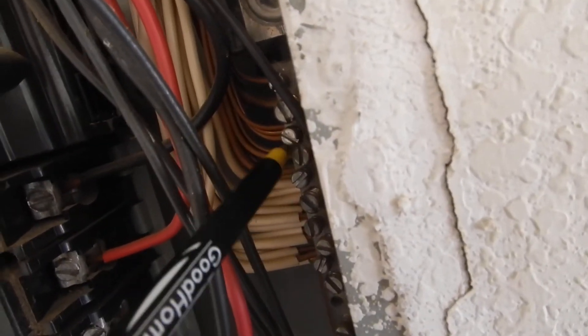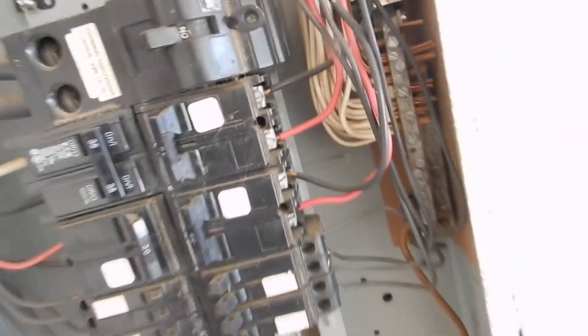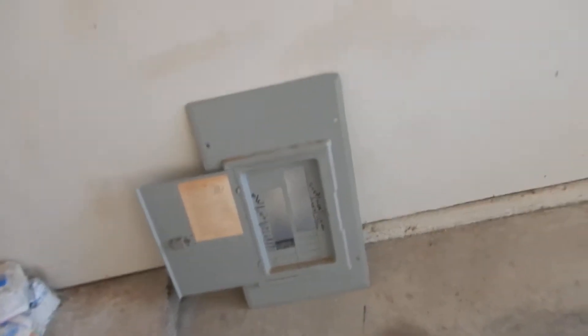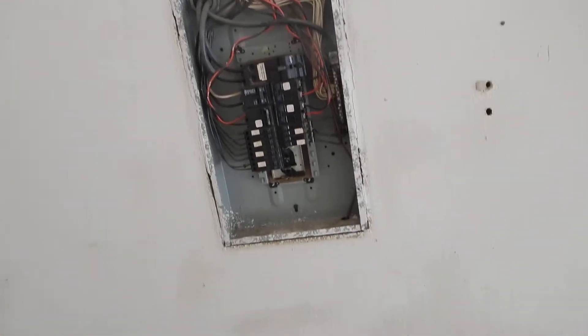We've got double-lugged neutrals and even triple-lugged in some cases. Up here on the grounds it's okay to double-lug, but we've got some that are triple-lugged. So we've got double-lug neutrals or more, and triple-lug grounds or more. To summarize: the grounding rod is not buried, the meter is not sealed, and we've got bundling issues.